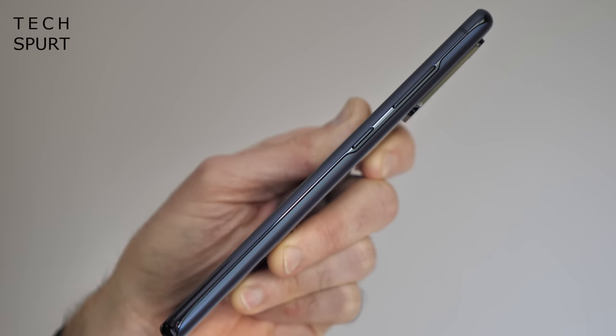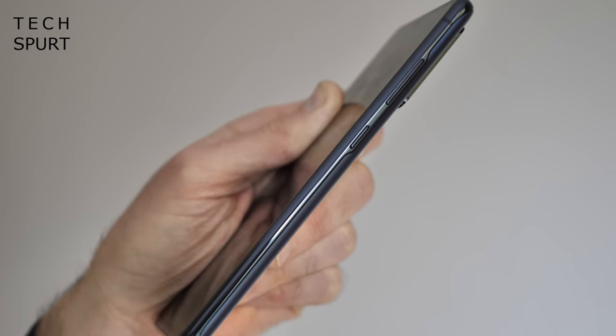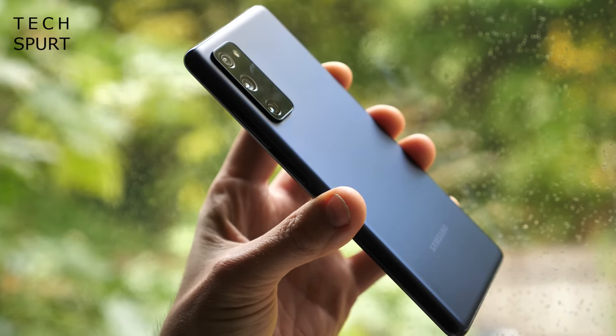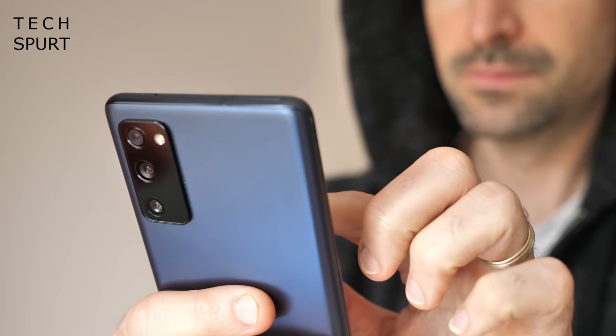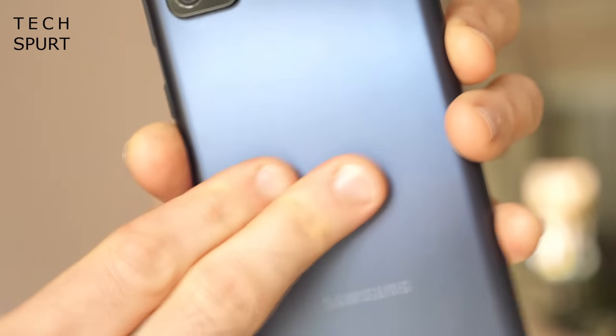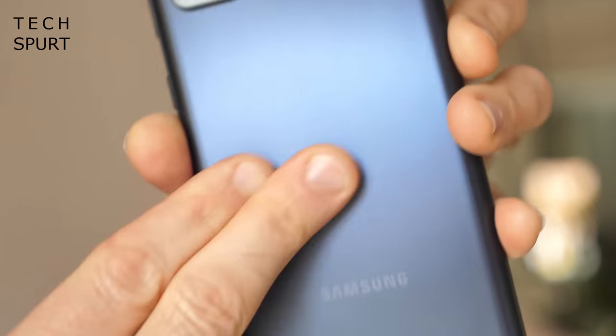This darker alternative is still perfectly likeable. A Series 7000 aluminium frame is sandwiched between a Gorilla Glass 3 display and a glastic back — that's Samsung's own term for a hybrid glass and plastic material. It feels more like plastic than glass, admittedly, but the matte finish does a reasonable job of hiding smudges, although you'll still need to drag it across your sleeve every so often to keep it looking smart.